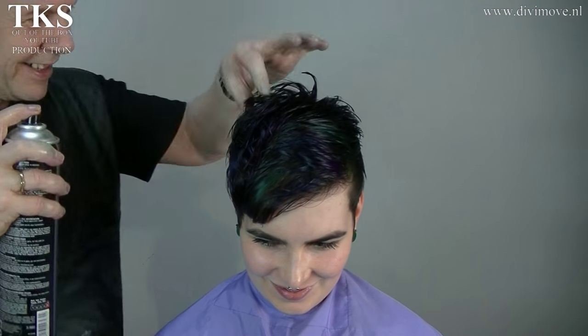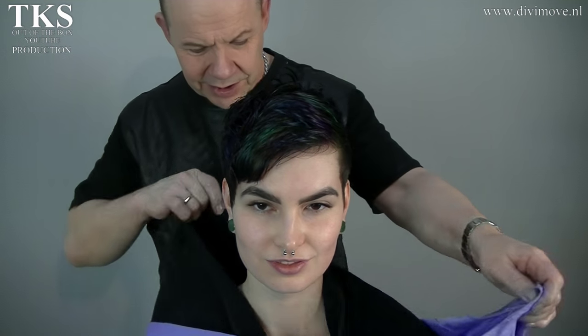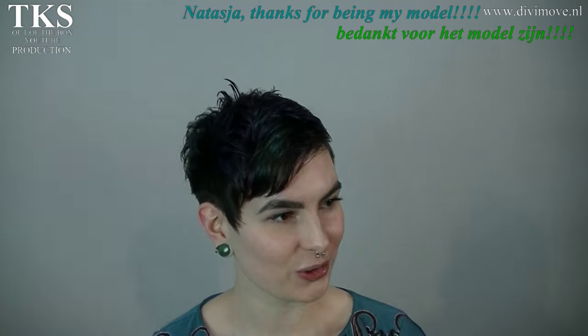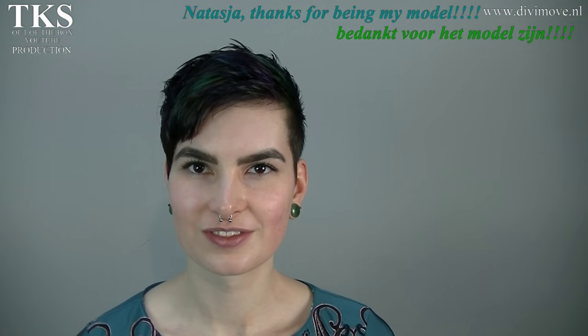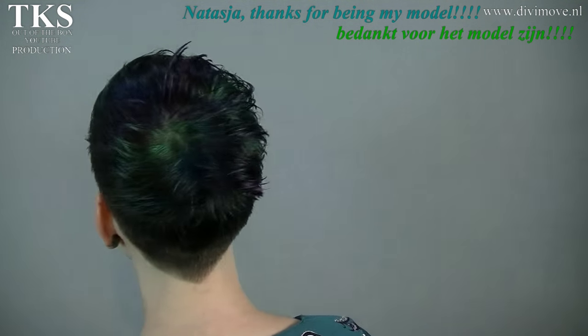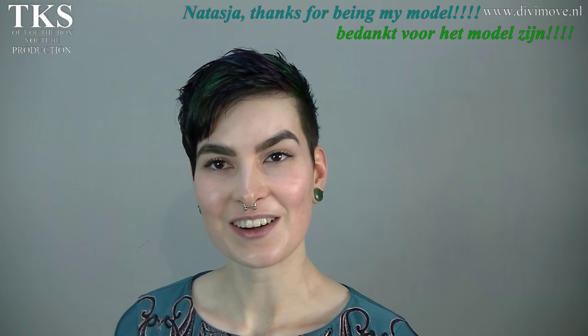Need a little bit of hairspray. And this is the new cat pixie hairstyle with trendy colors. I think it's okay — okay my love, you will show it to the world — what it became. Nice, thank you!